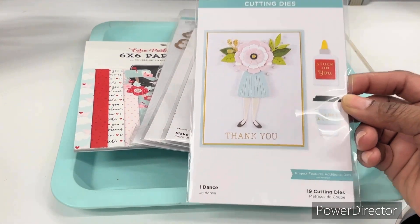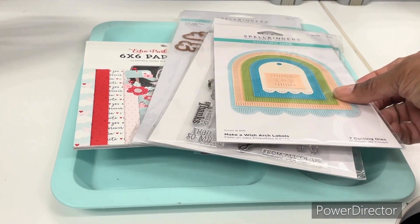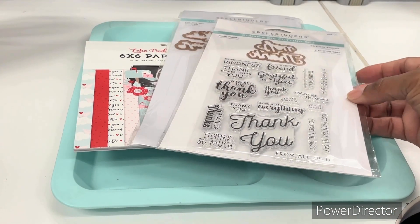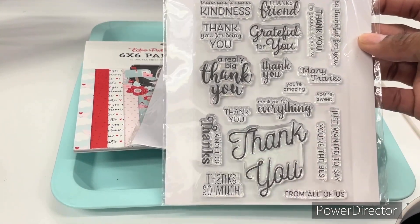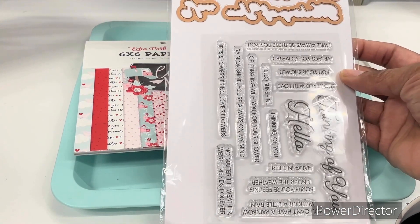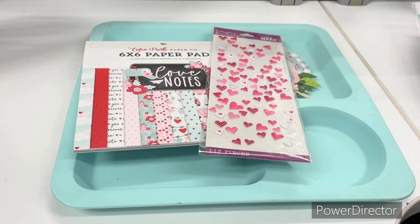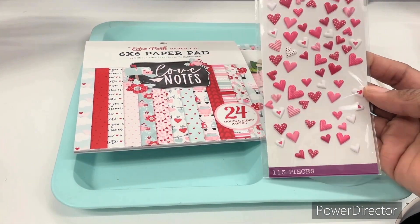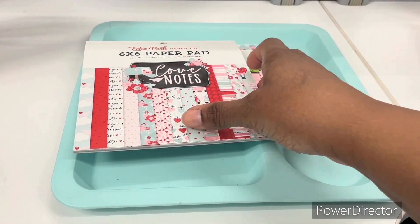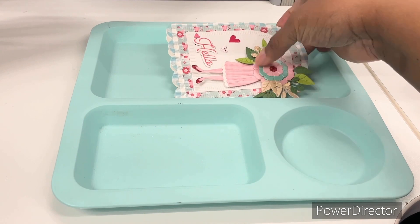I pulled out this die set called I Dance, this die set called the Make a Wish Arches Labels, this die set called Many Thanks — actually it's a dual stamp and die set — and then this one as well called I've Got You Covered. My embellishments were these little stickle hearts, and my paper pad of choice is Love Notes by Echo Park.